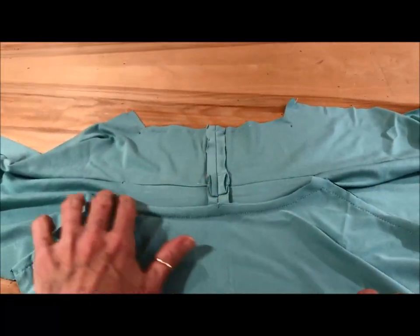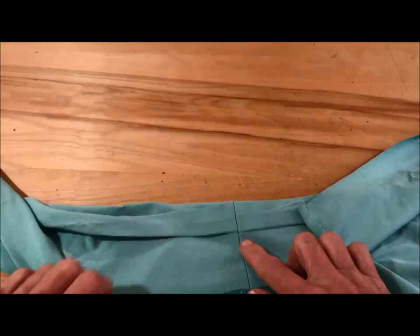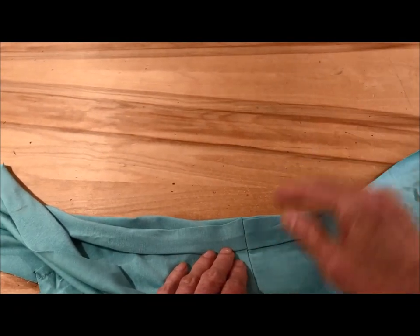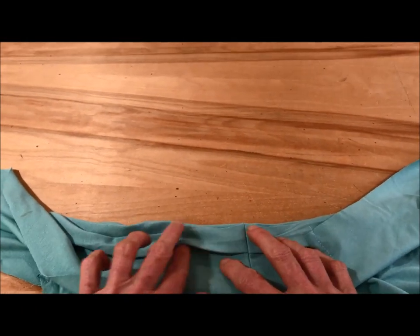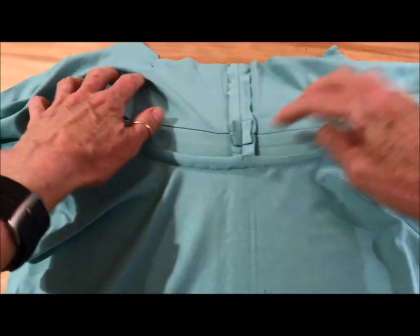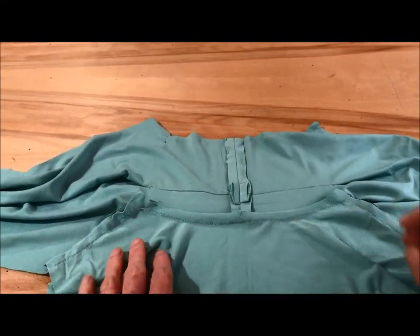The other thing we talked about was the back neck pleats. You can see here my pleats is just a smidge off, but close enough. So the pleats have been pressed in, and the center back seam has been sewn. Remember, your seam allowances are 3/8ths of an inch.